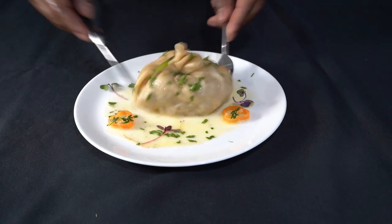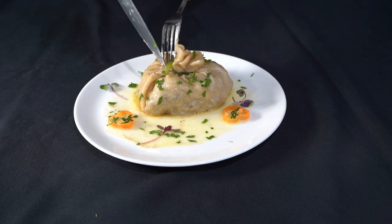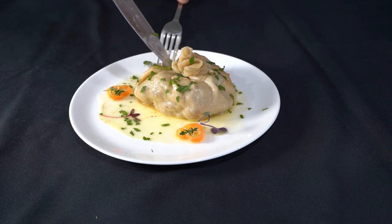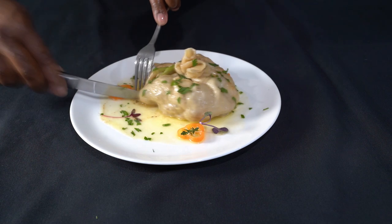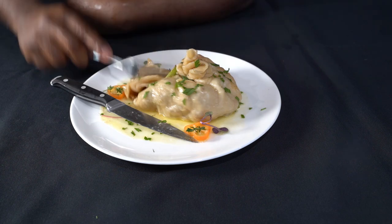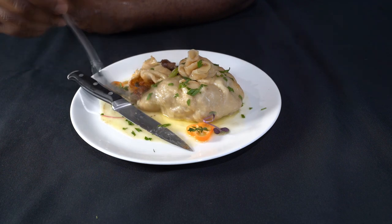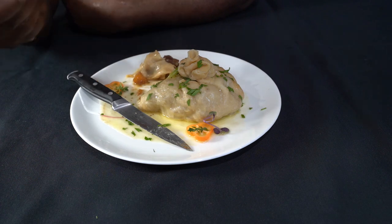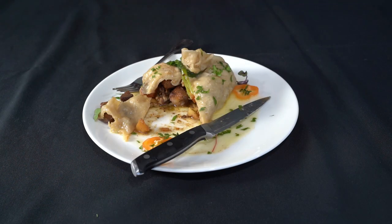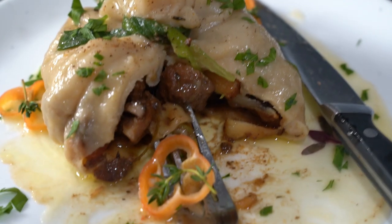Look at that — serving it like a real yard man, like a Scotch bun. Let's cut that bad boy open — look inside! That's a vibe, that's a vibe! The reason I'm so excited about this video is I looked and there is no video of a stuffed Jamaican-style dumpling on YouTube. Stuffed Jamaican dumplings — Crazy Chef Big Vibe. Like, share, subscribe!